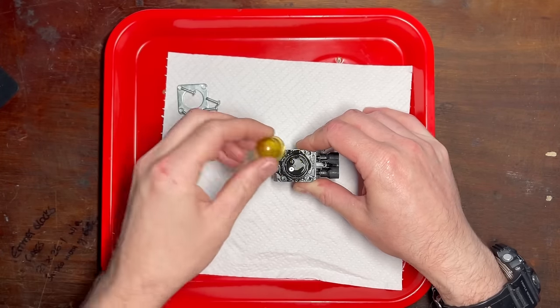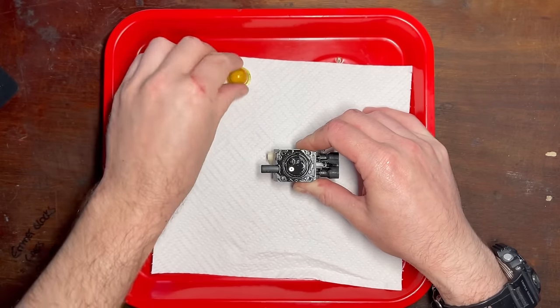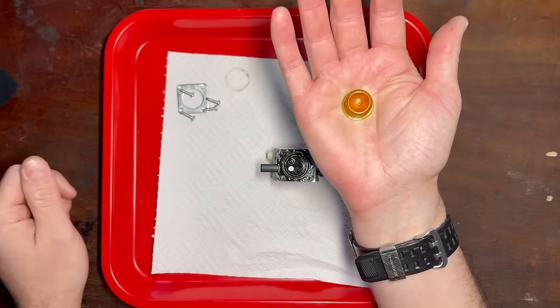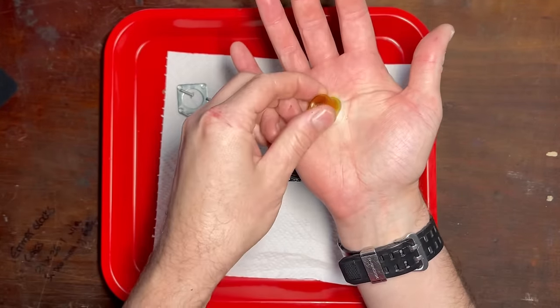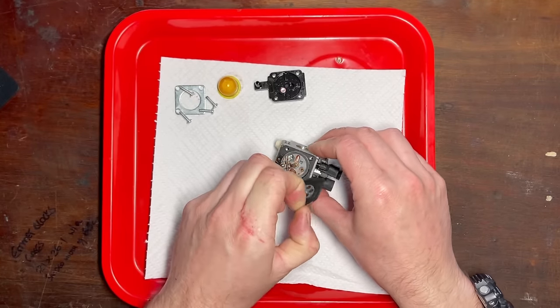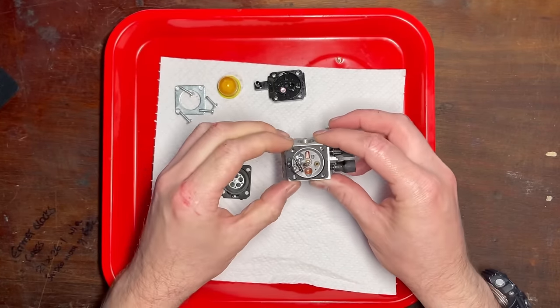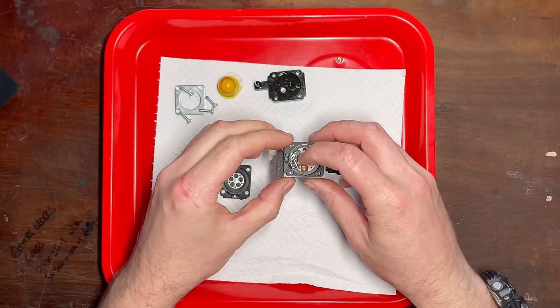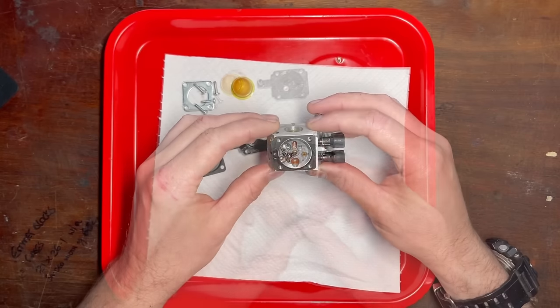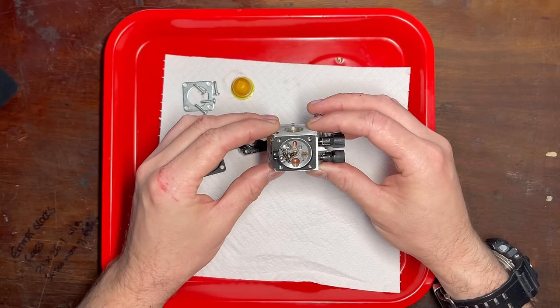Nothing's untoward here — that looks absolutely perfect to me. So why are you just sucking air?